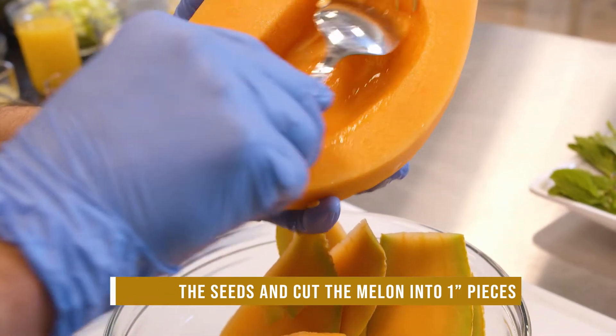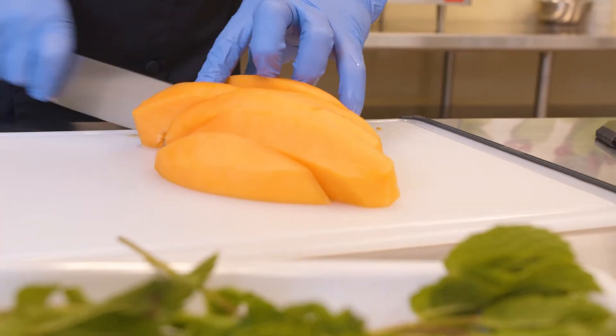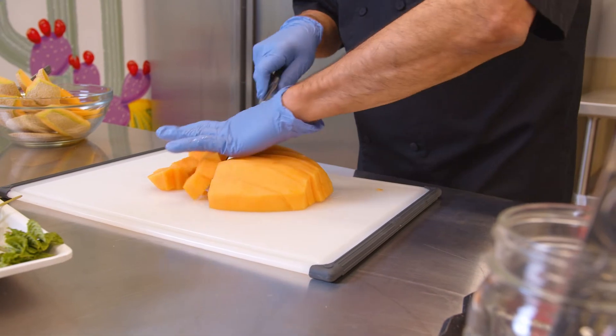Melons are highly nutritional — high in fiber, minerals, and vitamins — and they're also good for your digestive system.